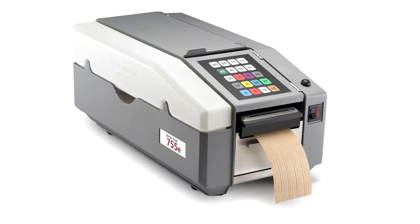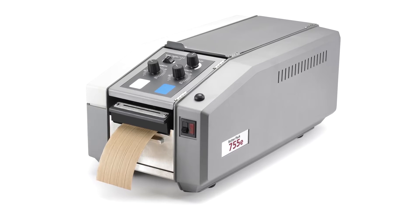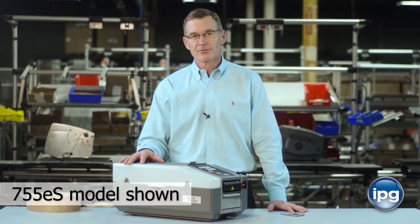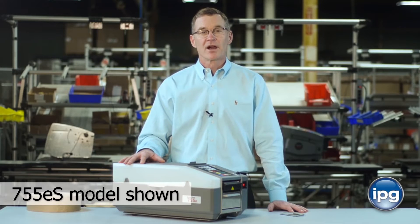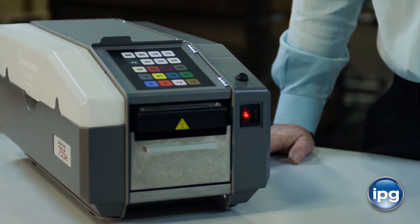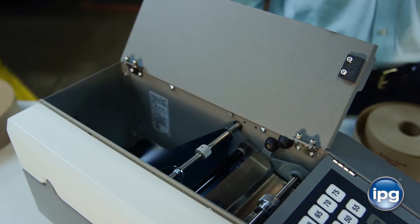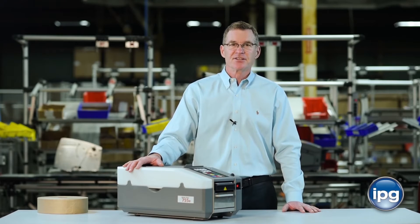The BP755E series dispenser is a rugged, heavy-duty machine for medium to high-volume applications, built on a steel frame that's dipped in zinc prior to construction to prevent corrosion over the long haul. It can satisfy a diverse amount of needs, and it's the only electronic dispenser that can support tape up to 4 inches wide. There are two configurations of the E-Series: the ES and the ESA, and we'll look at those separately during the course of this video.